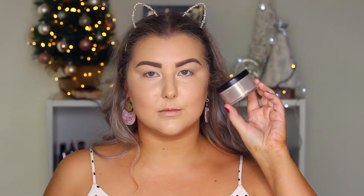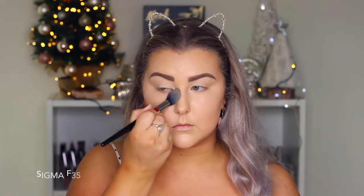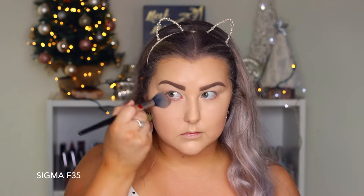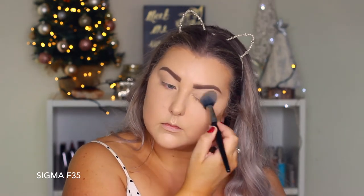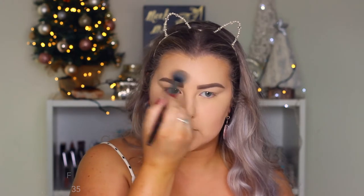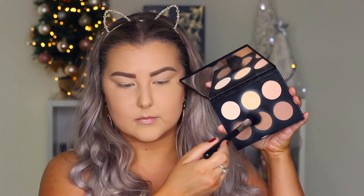To set everything down I'm using the Face of Australia loose translucent setting powder, taking a Sigma F35 and pressing this into the skin everywhere I applied my concealer.